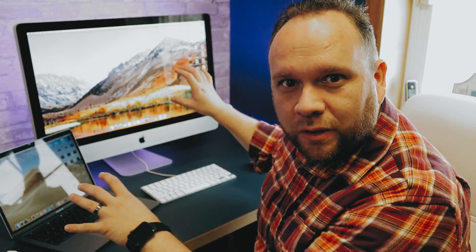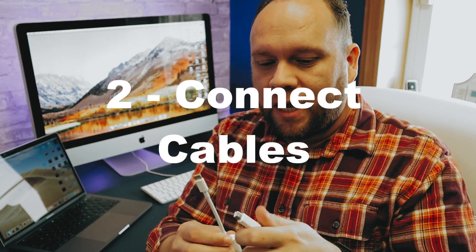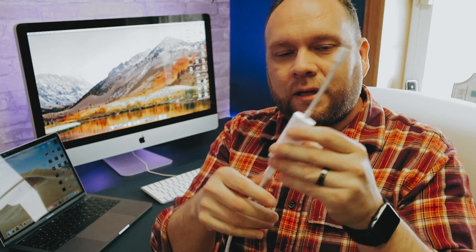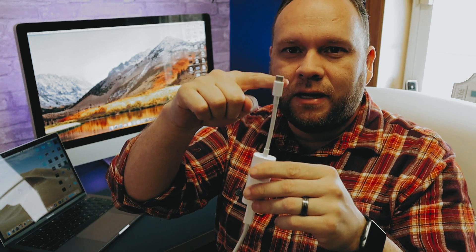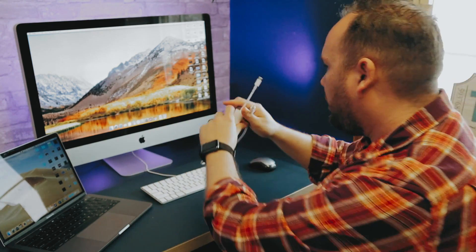The first step is to have both devices turned on and logged in. I've got my MacBook Pro on and my iMac ready to go. Next, connect the Thunderbolt cable to the adapter, plug the USB-C end into the MacBook Pro, and take the other end and plug it into the iMac.